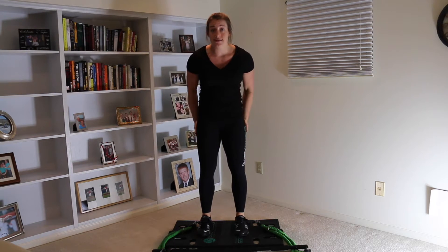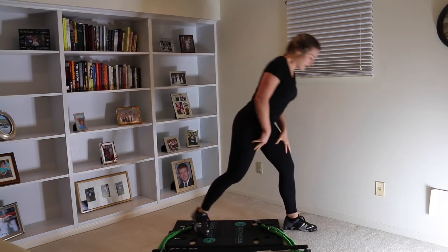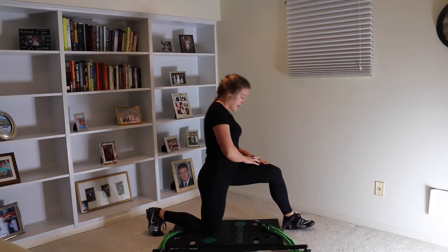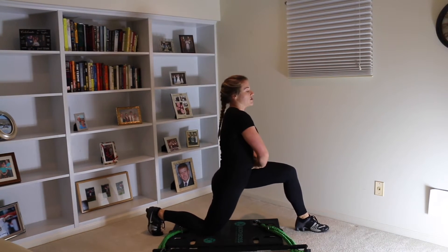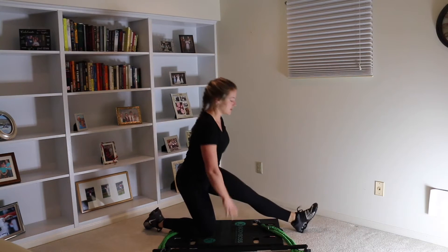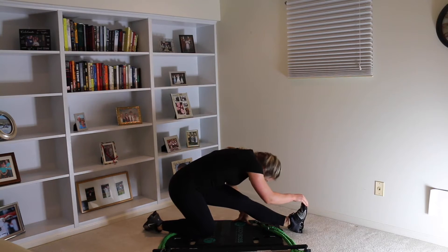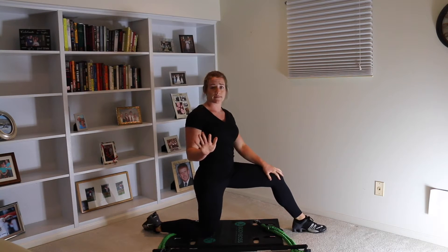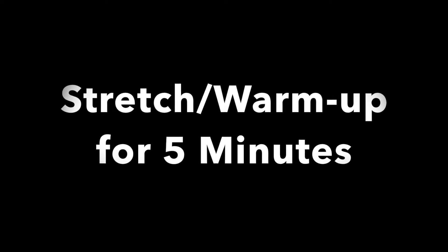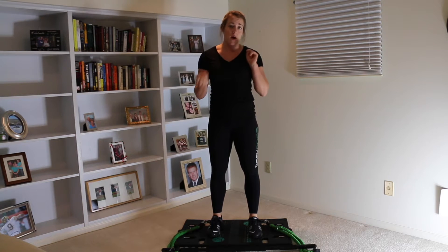Before we begin our workout, we're gonna do a five-minute warm-up. Make sure you stretch your hips and your legs because that's the area we're gonna be focusing on in today's workout. I'm gonna go ahead and start on my BOSU here. I like to do this stretch to kind of stretch out the hip, do it on each side, and then I also like to do this one to kind of stretch the back of my leg, my hamstrings and my calf area.